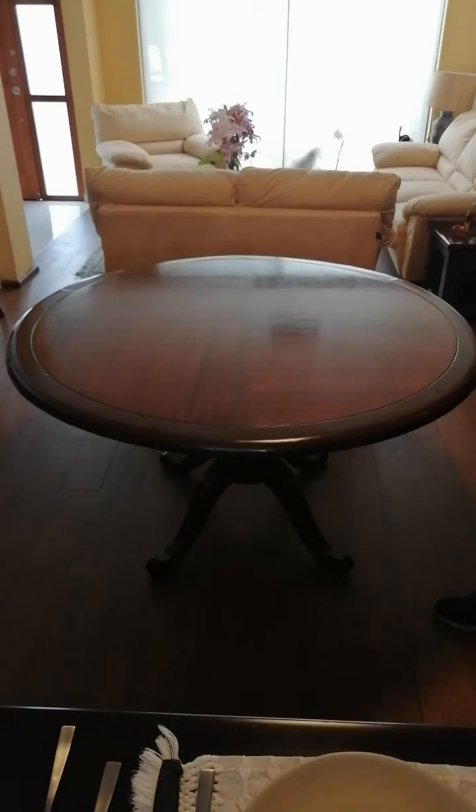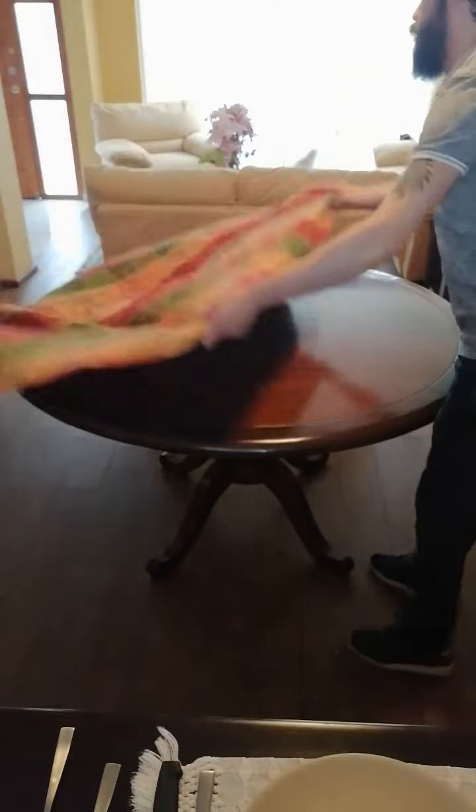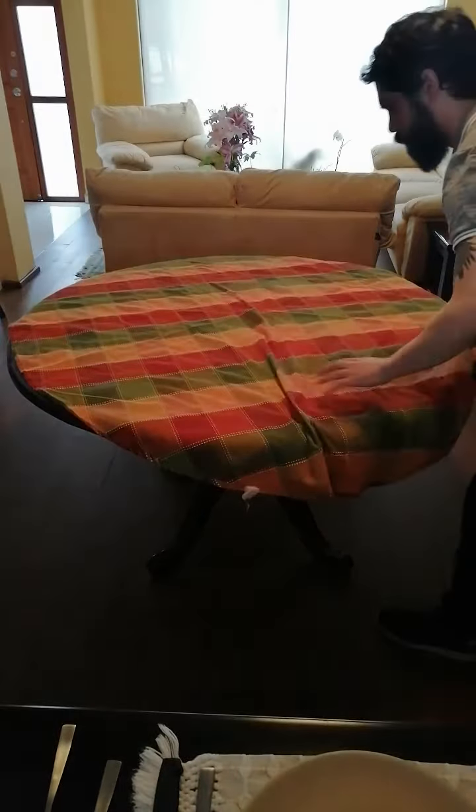Here are the steps for setting down a table in European style. First we put a clean tablecloth on top of the dinner table.